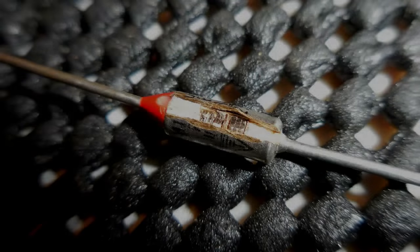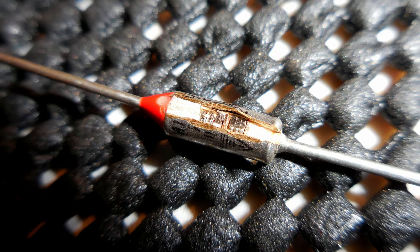The cut has been made in the side of the thermal fuse. Unfortunately it's still very difficult to see what exactly is inside, but it does appear to have a small spring. What I'm going to do now is take the screwdriver and gently pry open the fuse to see if we can get a better look at what is inside.